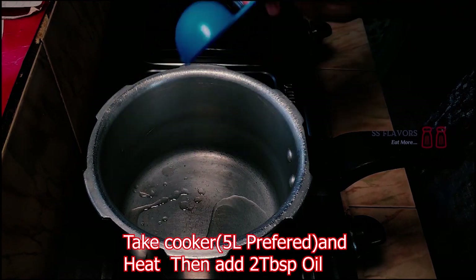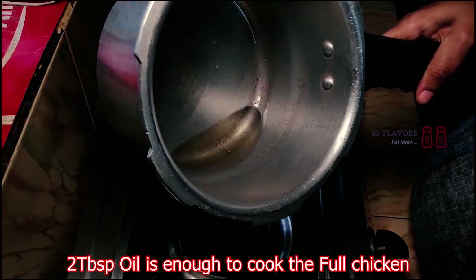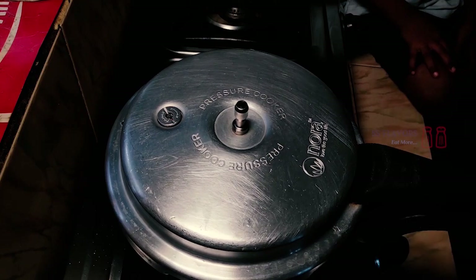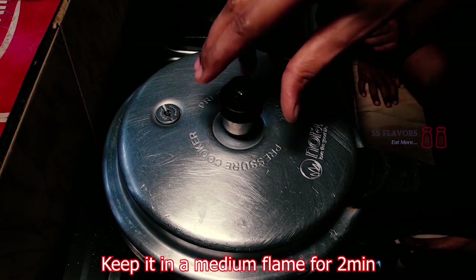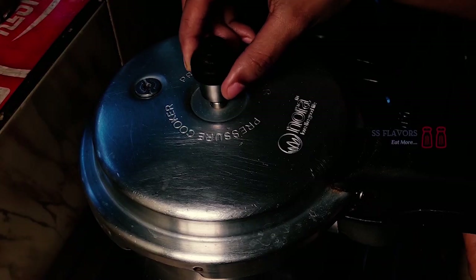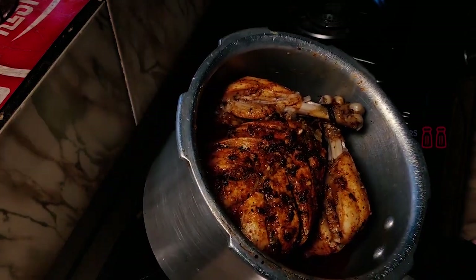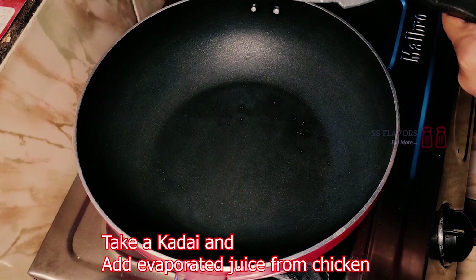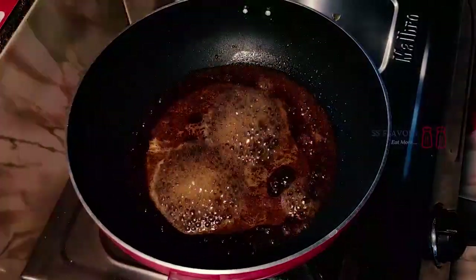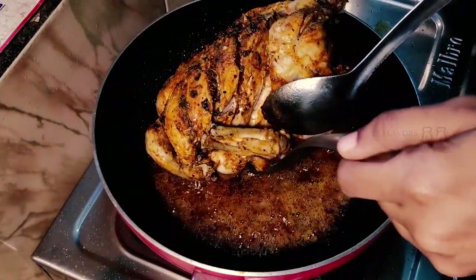Put the cooker on the stove and add oil. The full chicken needs to be cooked — put the chicken in the cooker on medium flame. We cook the whole chicken. Just fry it and egg the chicken. Fry it again until it is done.